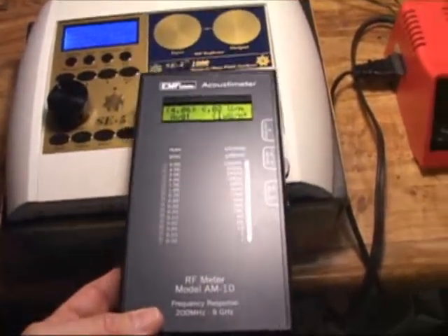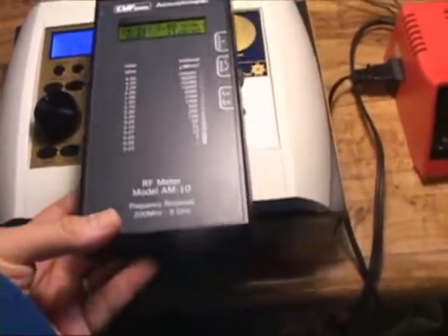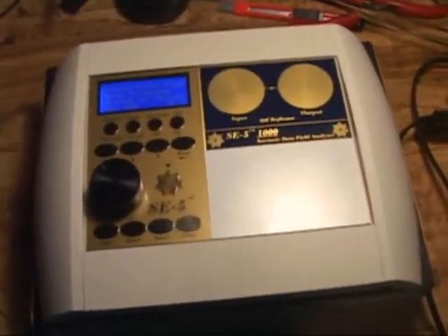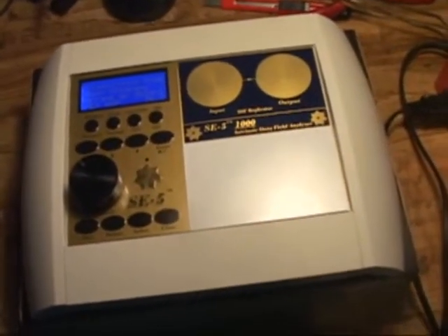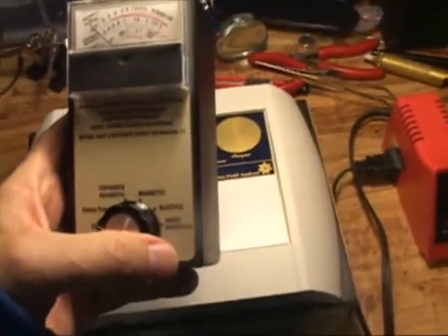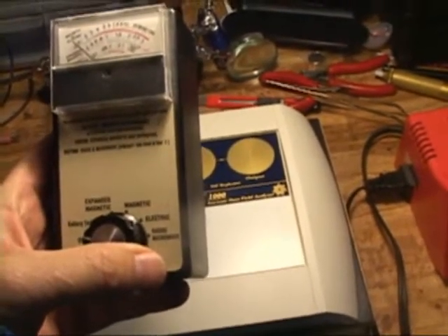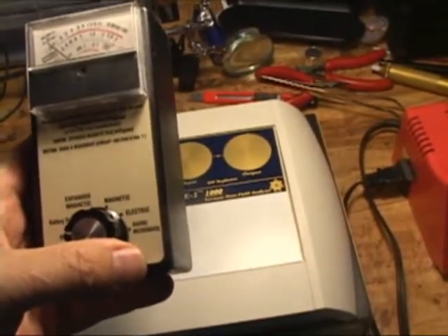So there's very little, if any, microwaves coming off the SE5-1000. Next, we'll test for general magnetic and expanded magnetic and electric. In this next test, I'm going to use a tri-field meter, which will check for electric, magnetic, and expanded magnetic fields, as well as radio and microwave.